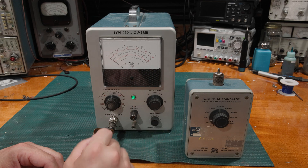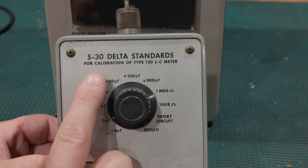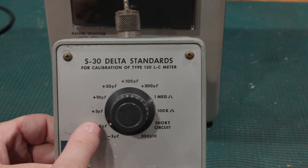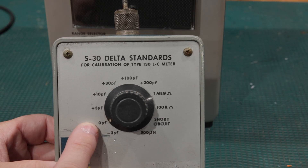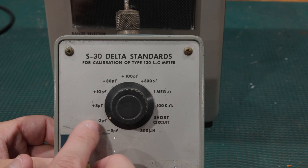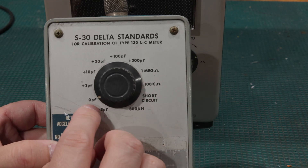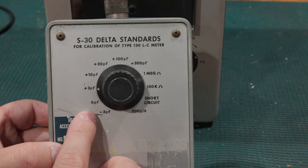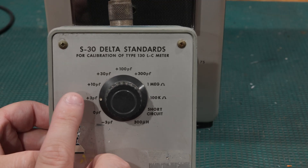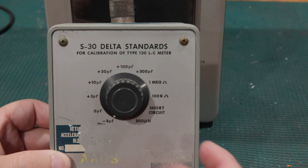This is actually a delta standard. If we take a look, we have zero picofarads, minus three, plus three, plus ten, plus thirty, plus a hundred, plus 300. The main problem with this is these are deltas off of this point — this isn't a zero picofarad junction at the tip. It's going to have some capacitance, but it ultimately doesn't matter what that is. We're setting it at zero. The way the Type 130 is aligned and calibrated is: whatever the delta is should be three picofarads. Zero to three picofarads — that's what we're aligning. And we can add ten, or even minus three picofarads, and go from there.